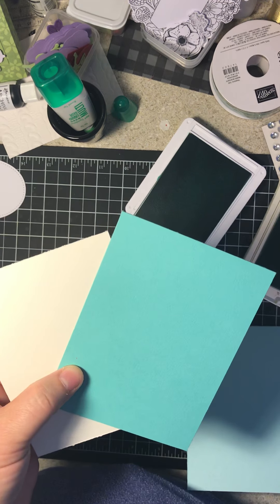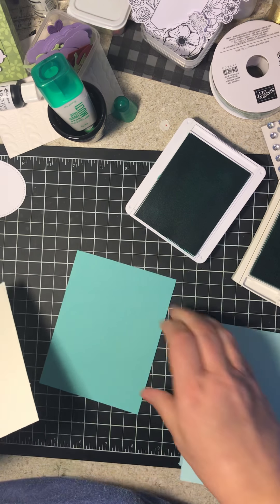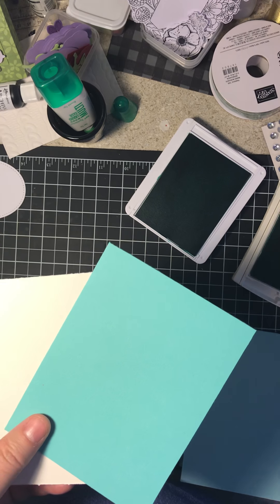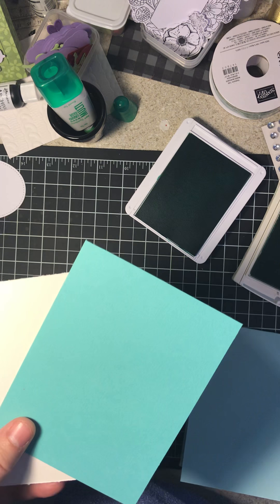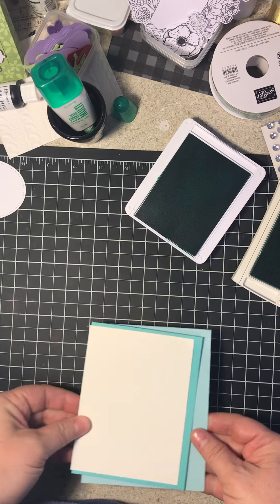you'll be fine with just one, and you could just layer it like this. But I wanted to add a second layer, and my dimensions for these two are three and three-fourths by five, and four by five and a half are these two layers on there.